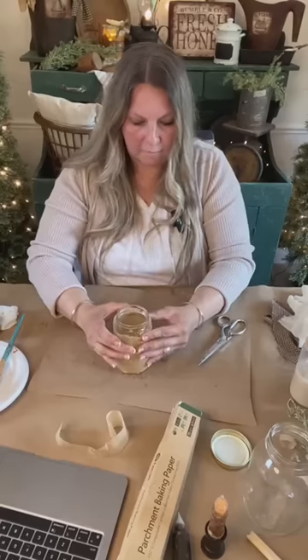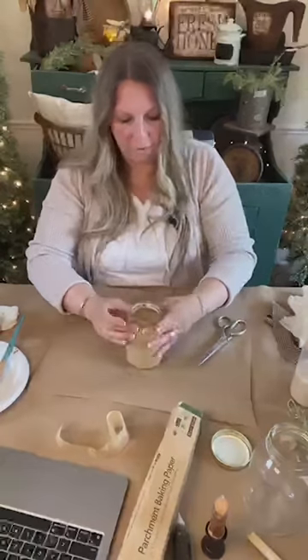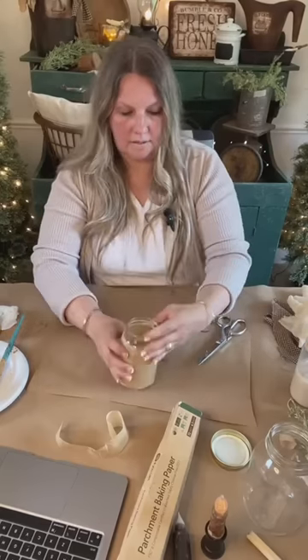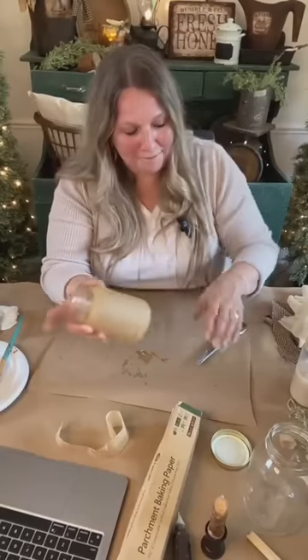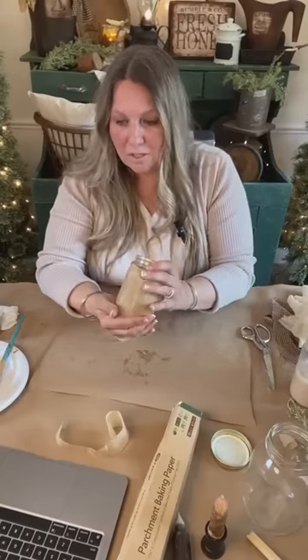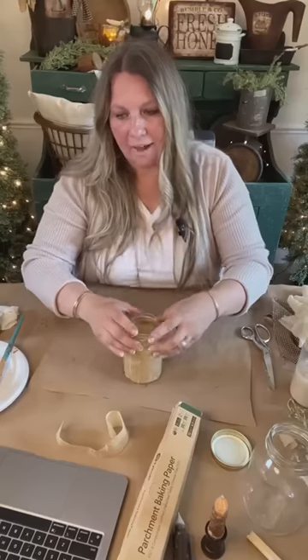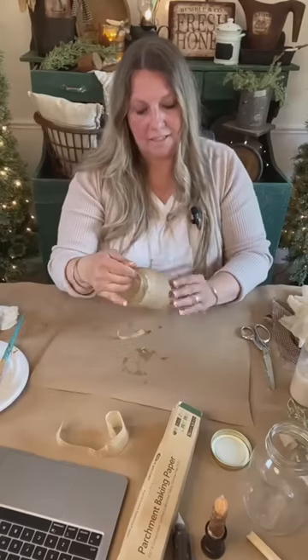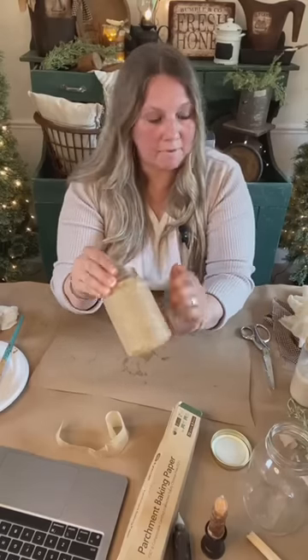Don't throw those parchment paper scraps out when you're baking cookies — save them for projects like this. And just like that, you have a pretty cool-looking jar base. But we're far from done! You can see the finished one right behind me and I'm going to show you all the steps so you can make these yourself. They're so fun. Now we're going to add a coat of the coffee Mod Podge on top, but first I want to attach my label.